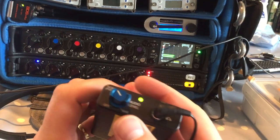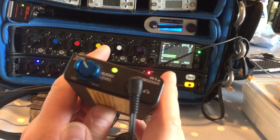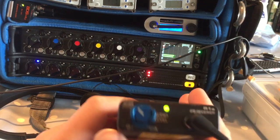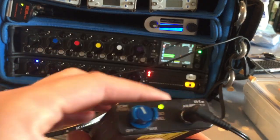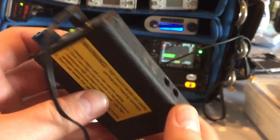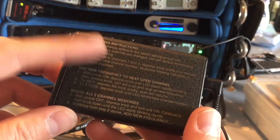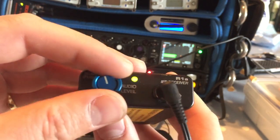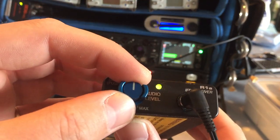Hello YouTube. I'm making another little video about the Letrosonix R1A receiver. This is an IFB receiver for use by directors, producers, script supervisors, and of course boom ops. They're pretty simple little devices that are really rugged and amazing little bits of kit.